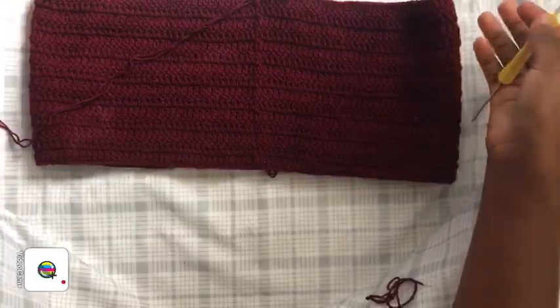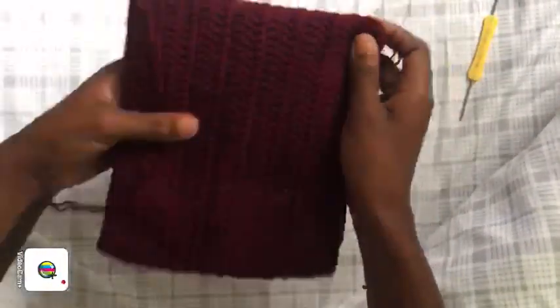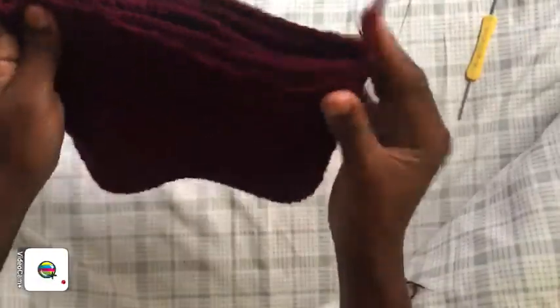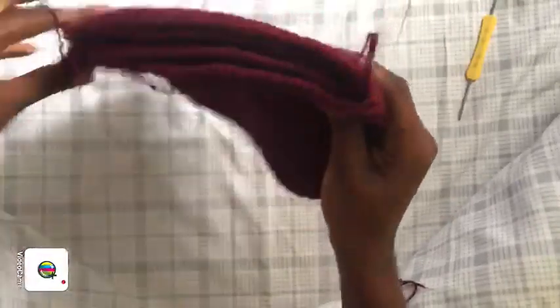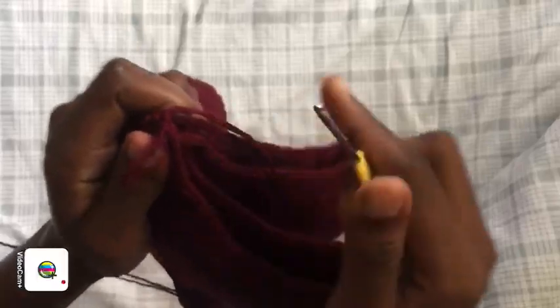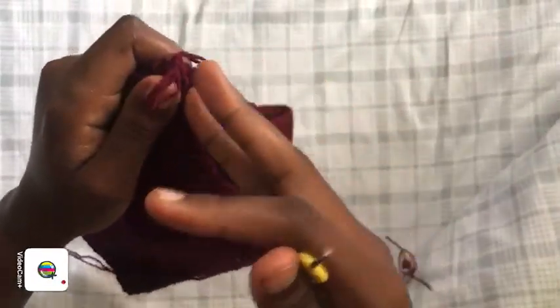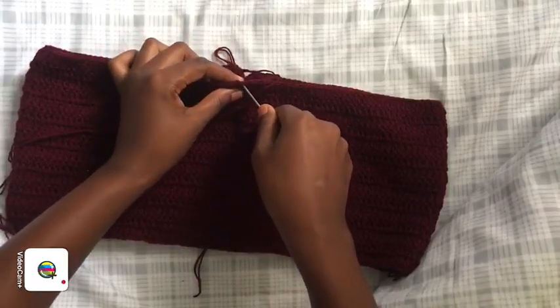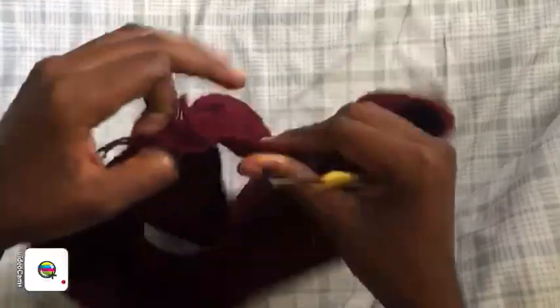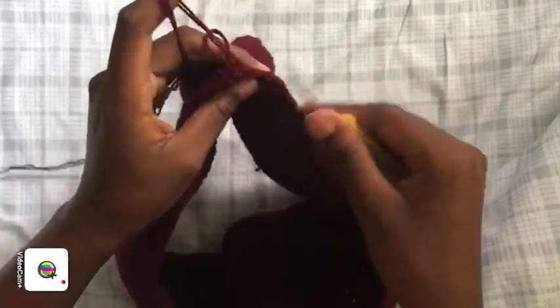For the crotch area, you can use stitch markers or not, depending on how accurate you feel. Put your work like this with the seam in the middle — adjust until the seam is centered. From one side, pull or place a stitch marker to mark the middle point. I prefer a stitch marker, but you can also just pull the stitch to mark it.